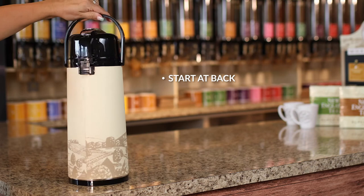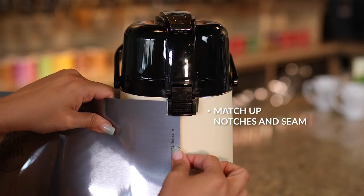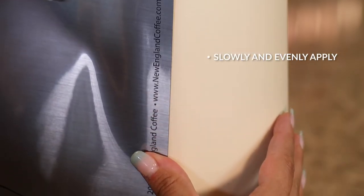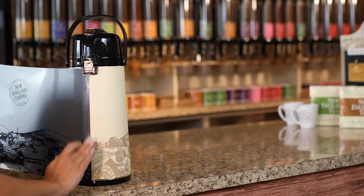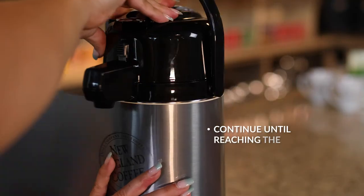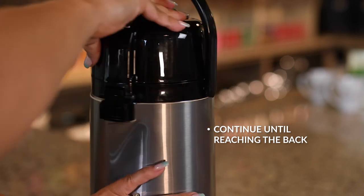Starting at the back and turning counterclockwise, match up the notches and seam from the air pot to the new wrap. Slowly and evenly apply, pulling the backing off the wrap so it sticks to the air pot in a smooth gliding motion, and be sure to press out any air bubbles along the way. Continue this method until you have circled around the entire air pot and have reached the back once again.